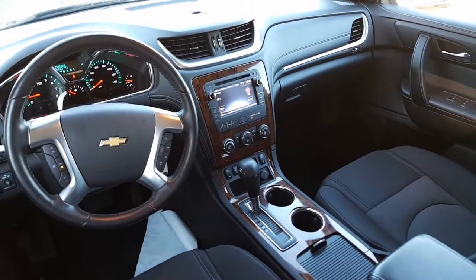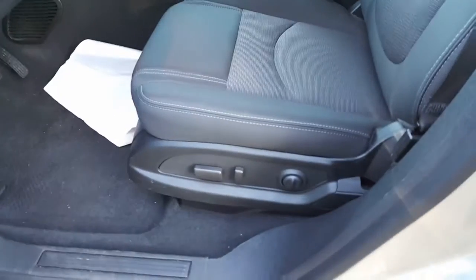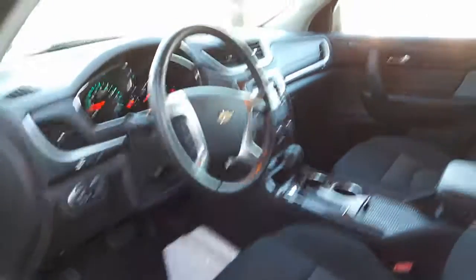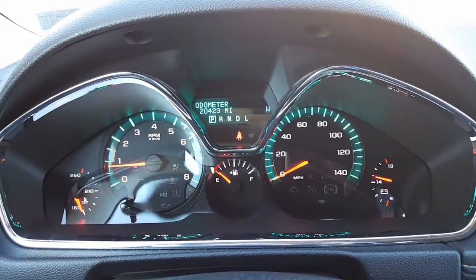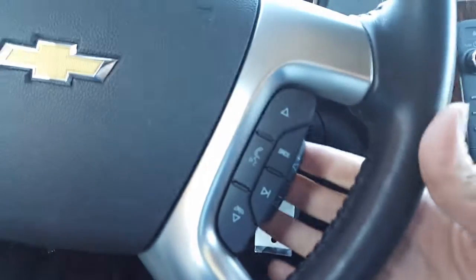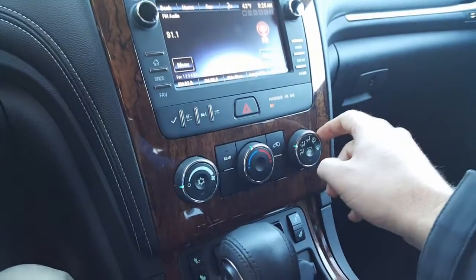Here are your window controls, side view mirrors and door locks, power seat controls, and lumbar support. There's your mileage — 20,423 miles. There's your headlights, your fog lights, ambient dome lights, cruise control, volume controls, favorite buttons, voice command, source button, CD player, aux cable connector right there.